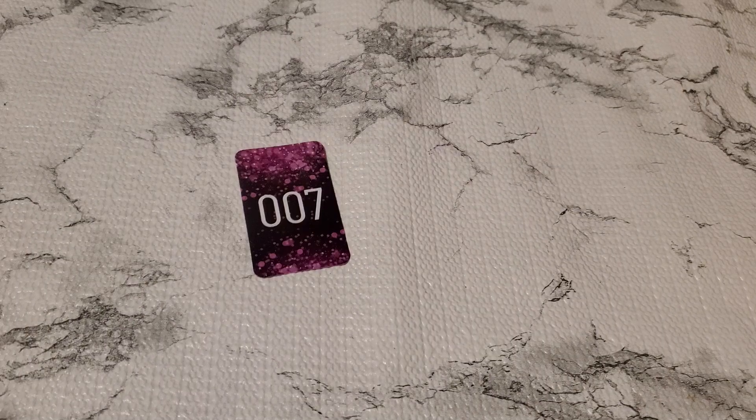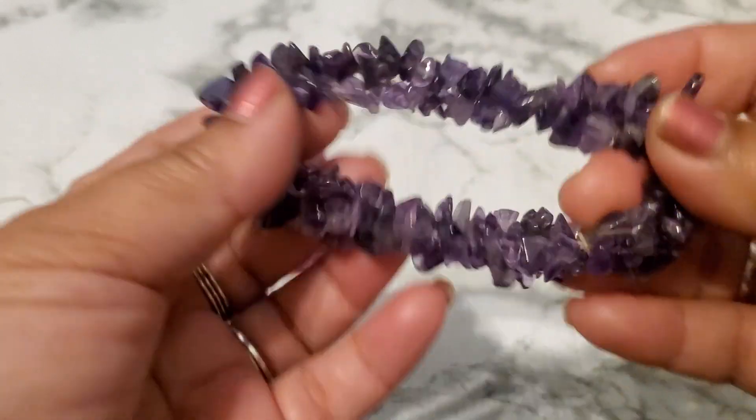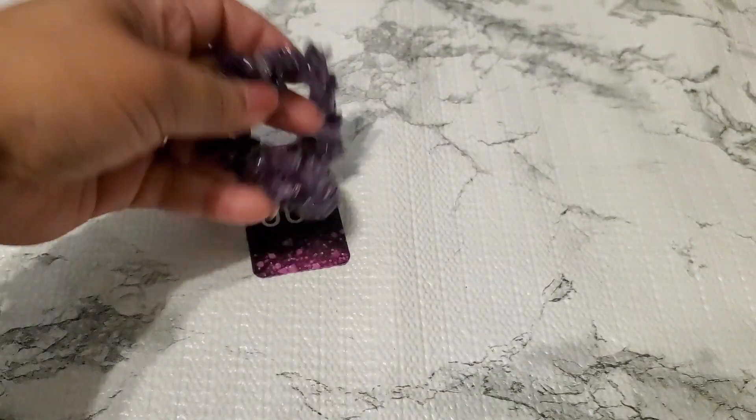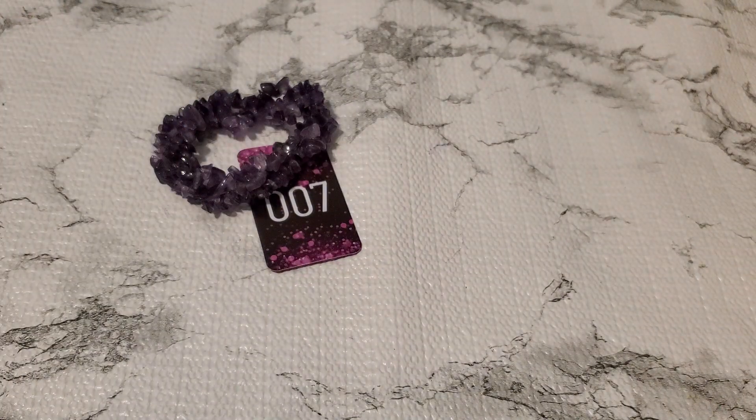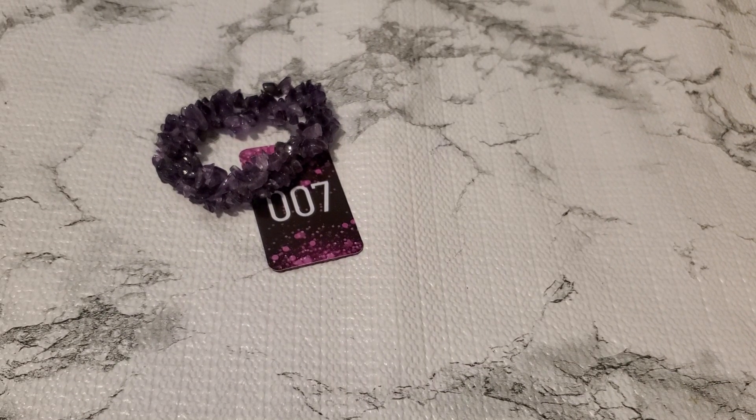And then number seven. This one looks like it has a lot of stretch. See it has a lot of stretch. But since it's a craft item it'll be a dollar for number seven.